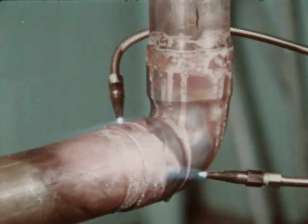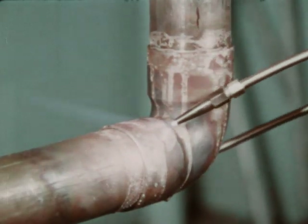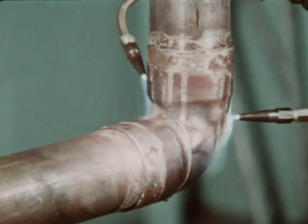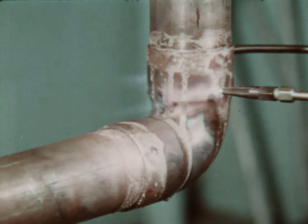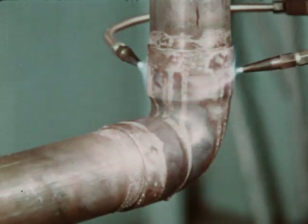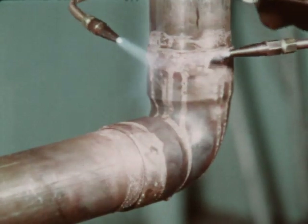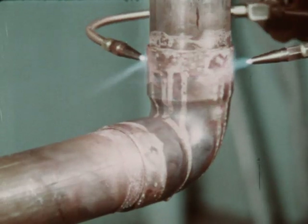For larger size tubing, it may be difficult to bring the whole joint up to the desired heat at one time. When heating a larger tube, a double tip torch may be found desirable to maintain the proper temperature over the entire area. A mild preheating of the whole fitting is recommended. The heating can then proceed following the same procedure used on smaller tubing.